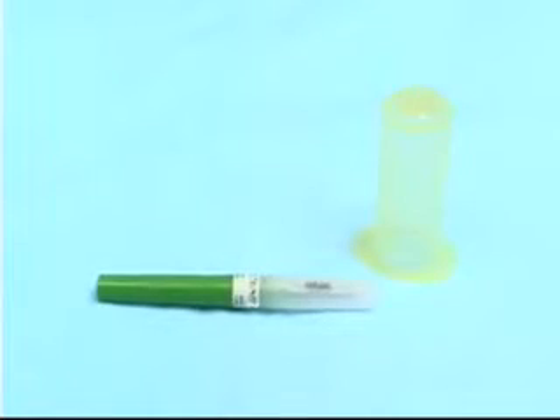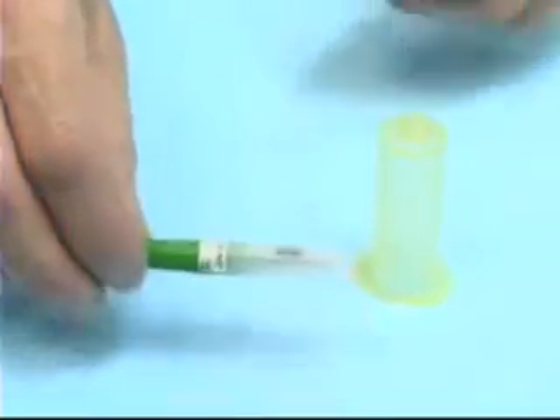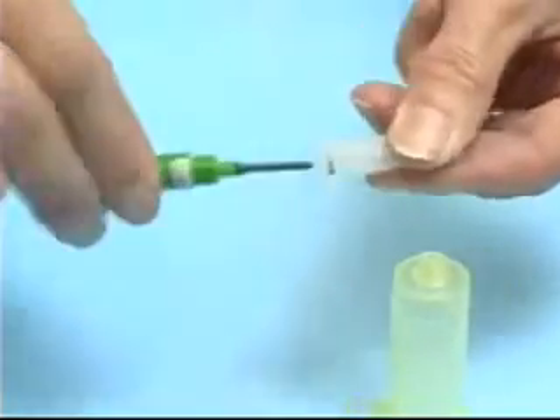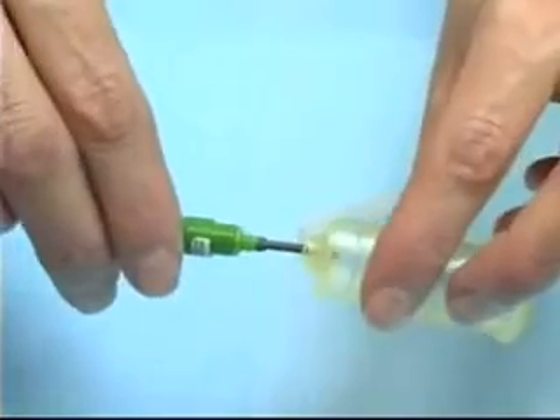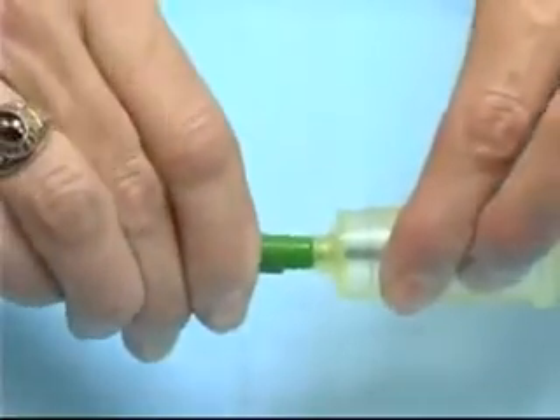In order to use the vacutainer, we need to put the vacutainer needle inside the vacutainer holder. I'm going to remove the clear end from the vacutainer needle and insert it into the vacutainer holder, where it screws tightly into place.